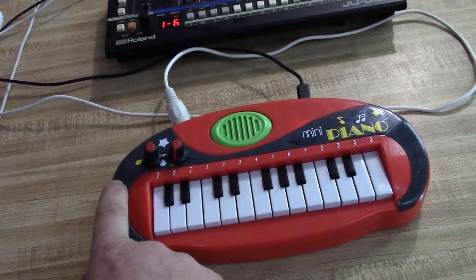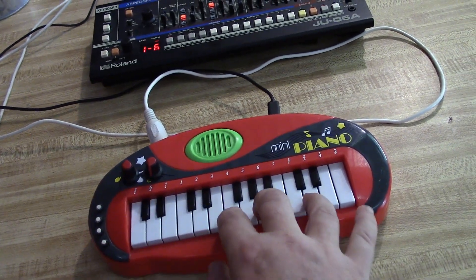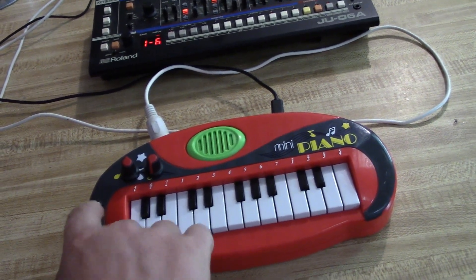Next we've got octave shifting. I think it's three octaves up and three octaves down.